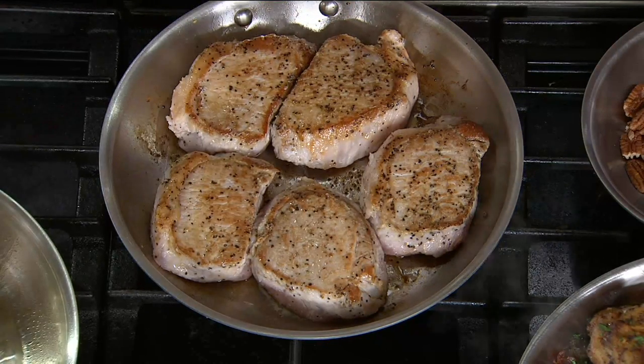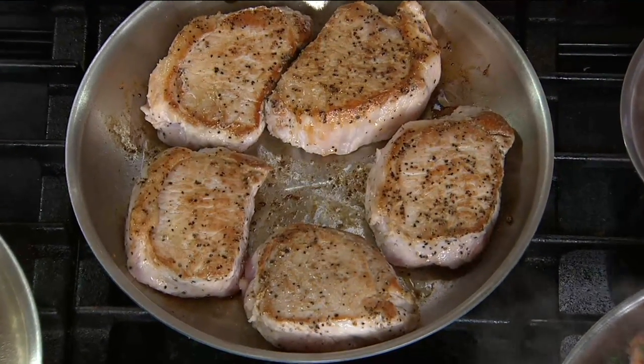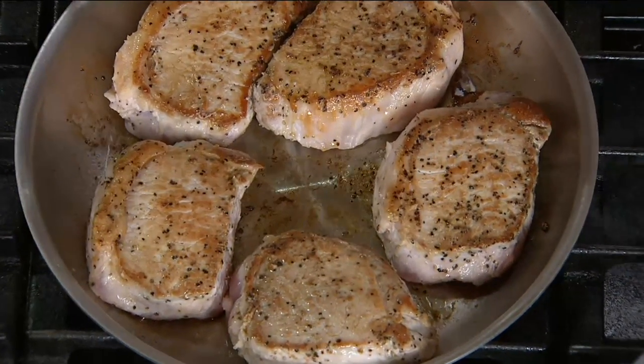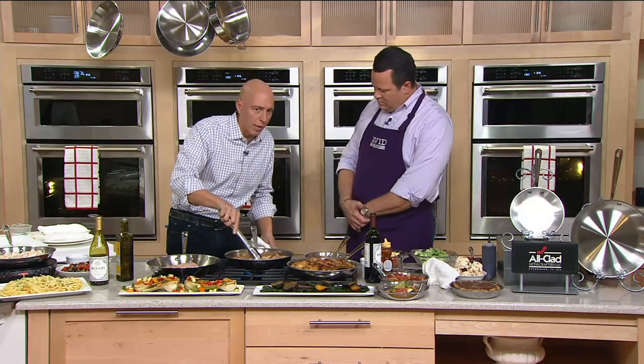Because it's stainless steel, you develop that fond on the bottom of the pan. You can see there's a little bit of flavor. It grabs the food while it's searing, and then when it's done searing, it releases it. And what I love about working with stainless steel — notice how I'm going in with metal utensils. I don't have to worry about it.